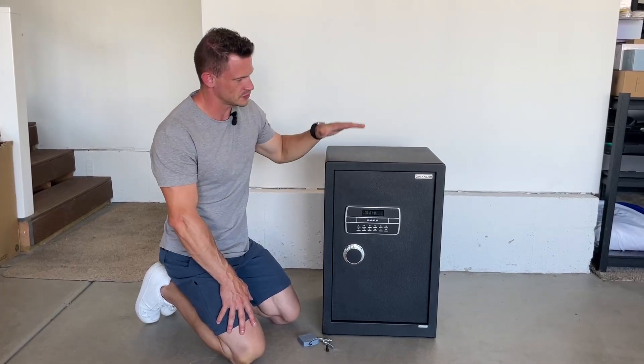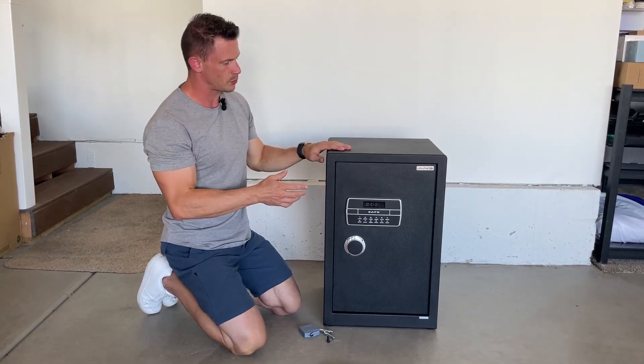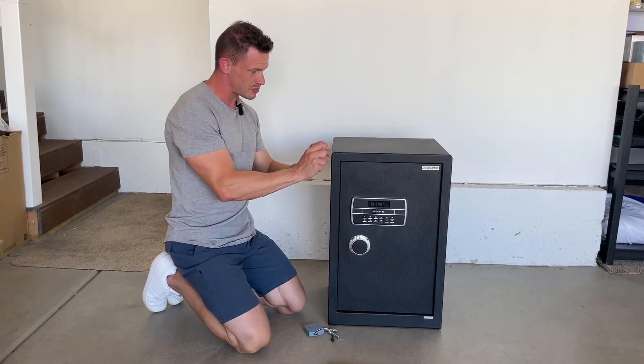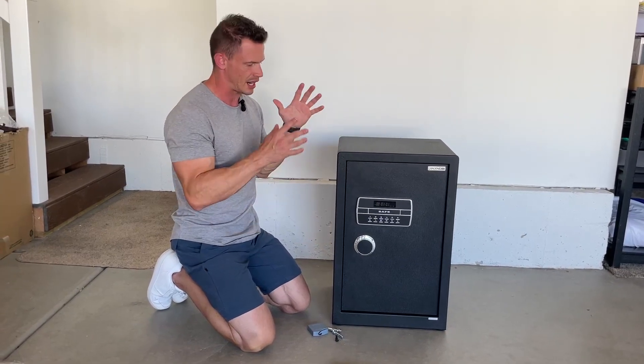There are tons of safes out there to choose from when it comes to security safes. I really like this one. This is the one by Jinx Noby. They have some really great features. One, it's 4.2 cubic feet. There are others out there that are a little bit smaller with like three cubic feet. This one's barely bigger but has 4.2 cubic feet because of how they built it internally, so it gives a lot more space.